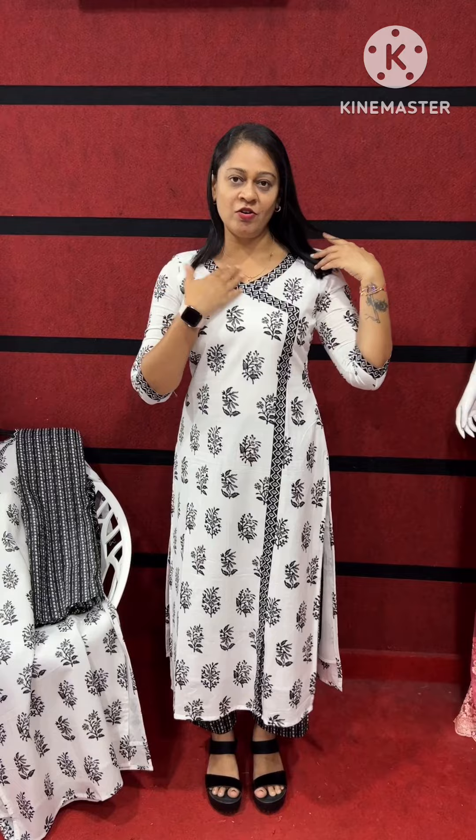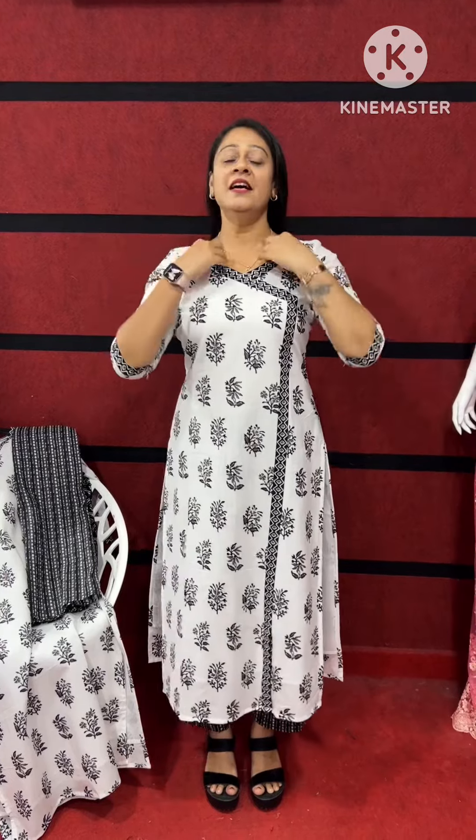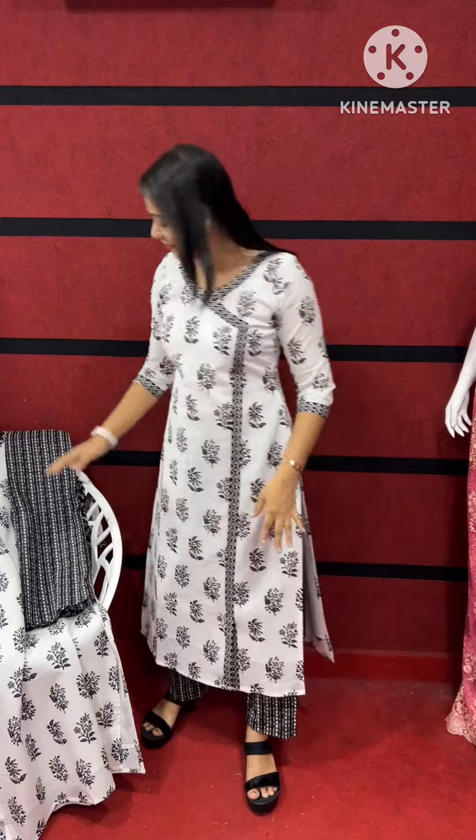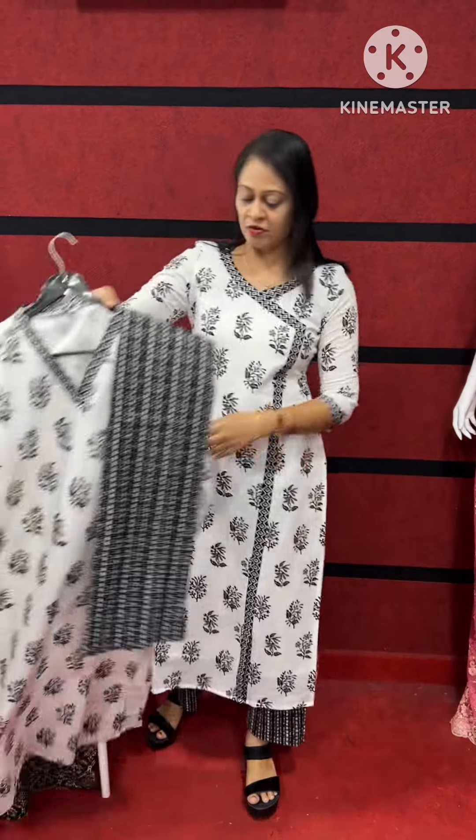We are doing a style with an angraka pattern. We are doing a print with a lining. We are doing a print with a bottom. I am doing a print with a close side.